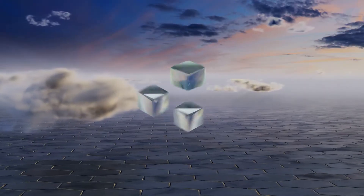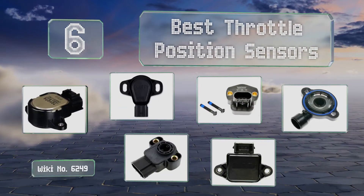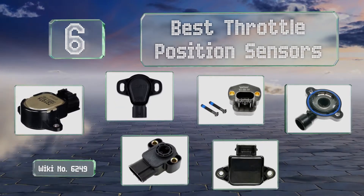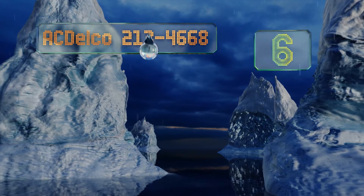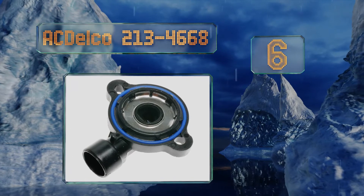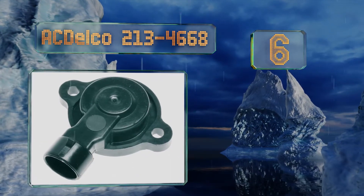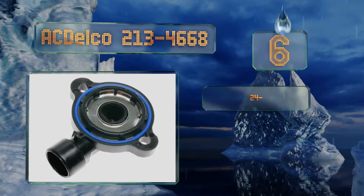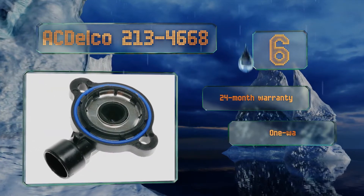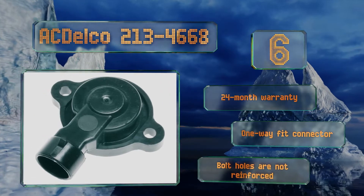EasyVid presents the six best throttle position sensors. Starting off our list at number six, the AC Delco 213-4668 has precisely engineered tolerances and a plastic body made by an injection molding process. It may help some GM models suffering from hard shifting caused by an inaccurate plate angle signal. It's backed by a 24-month warranty and comes with a one-way fit connector; however, the bolt holes are not reinforced.